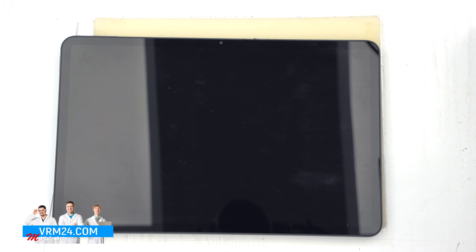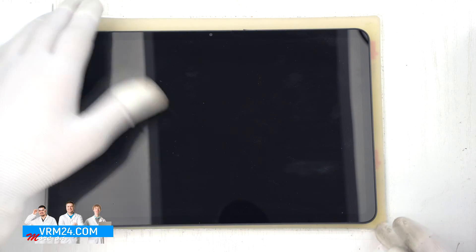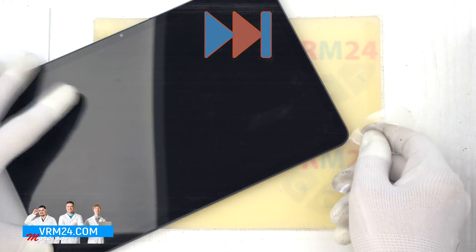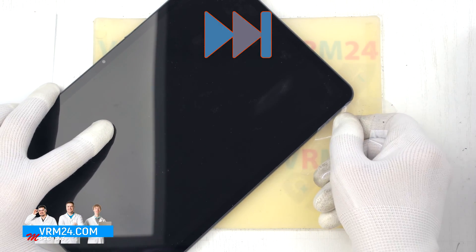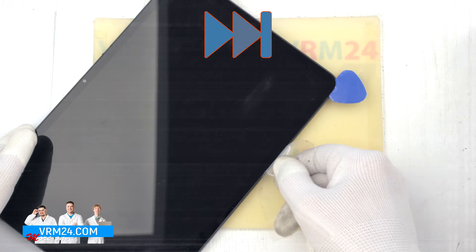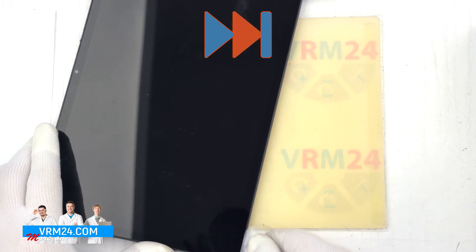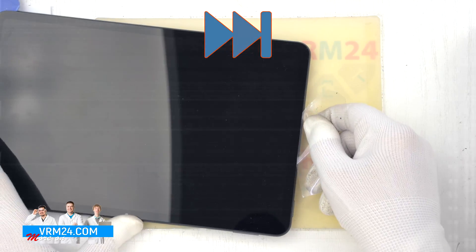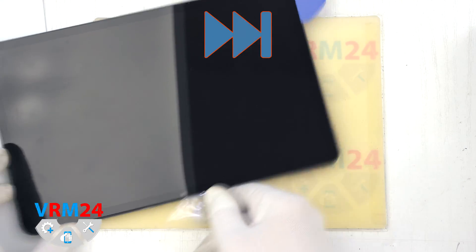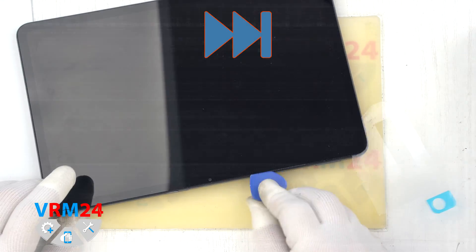After heating the display we can proceed to its detachment. To remove the display we will use a plastic film — either a protective film from a new display or a film from a stationery store. We insert it into the gap between the housing and the display and run it along the length, detaching the display. We additionally use plastic tools to prevent the display from sticking back on. This disassembly takes about 30 minutes, so we have to be careful and attentive at every step. This disassembly is quite complicated.